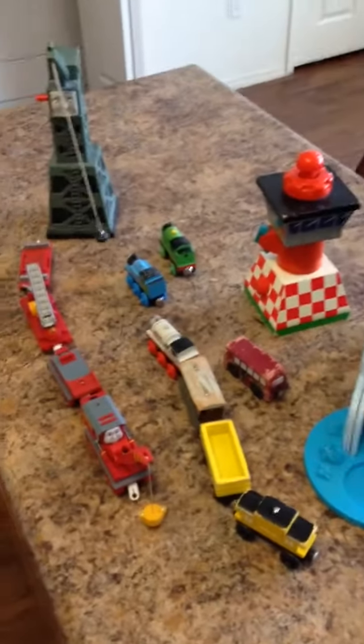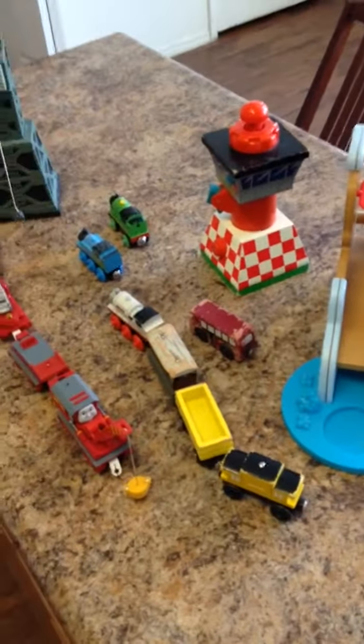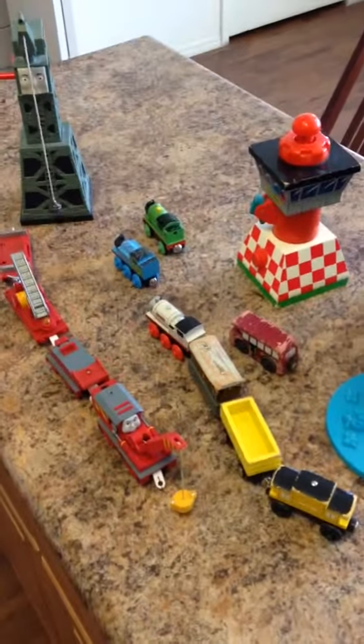I'm going to sell it all in one lot. This is what I have so far. I find it all the time at thrift stores and it sells really good. So all I need is some track now. I'll update you later on another video on what else I have.